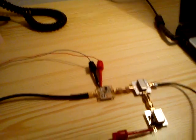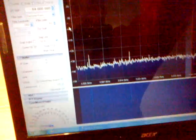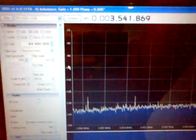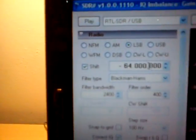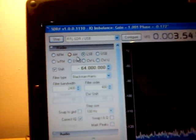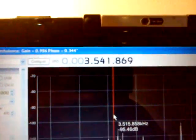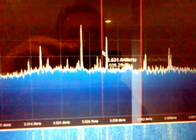And we should be ready to go. Let me connect the power supply. And I can show you the full setup: front end, mixer, oscillator and DVB-T dongle. I'm running SDR#, with a 64 MHz shift. And I can play. We can see signals on 3.5 MHz. This is the local time, 23:42, so the 80 meters band is open.